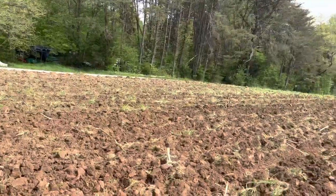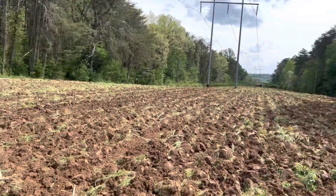We got this field knocked out. It's approaching four o'clock. By the time I get the other fields plowed, it's probably going to be too late to go ahead with my plan. So we'll just see what happens. Let's get over there and start turning some more soil.